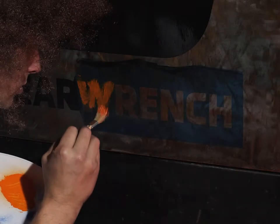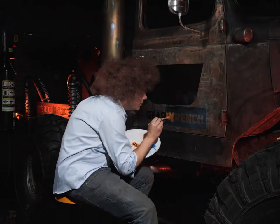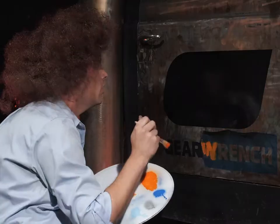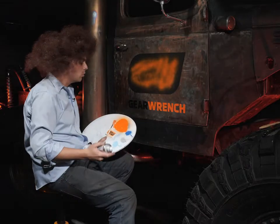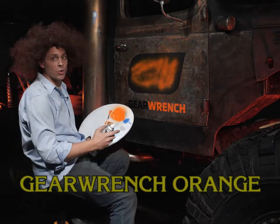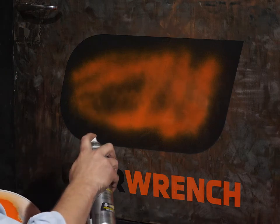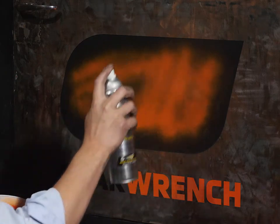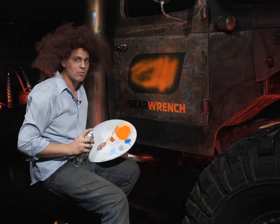Get in there nice and close. All right. Got some of my hair in there. We're going to come in here with some beautiful orange — gear wrench orange — and we're going to just block out the blackness. Block it out. Just cover it over. Just bury it deep down. Just like all those emotions you're feeling right now.